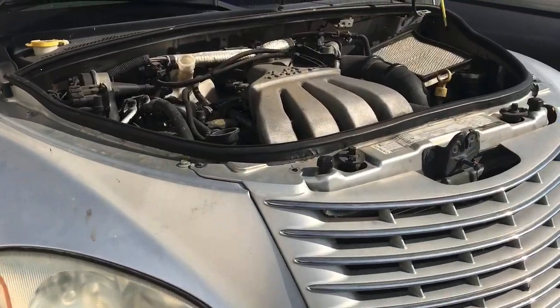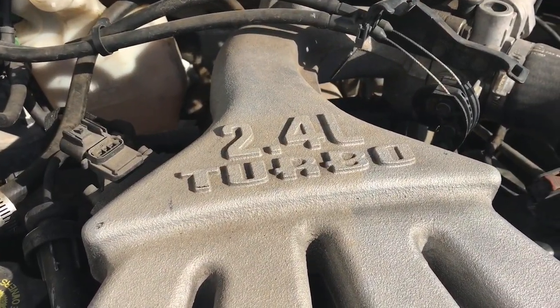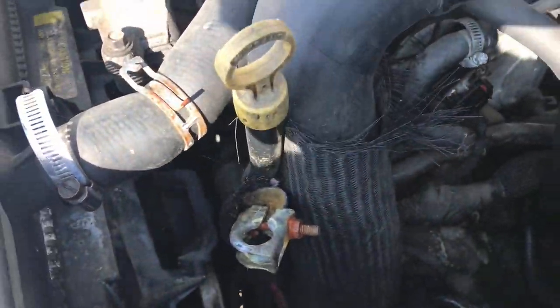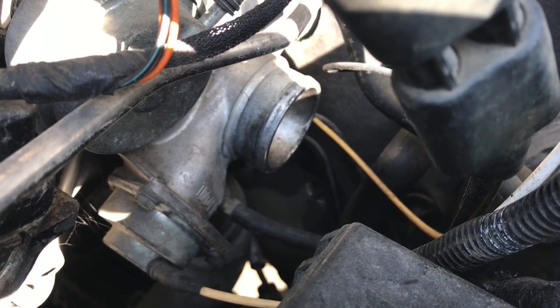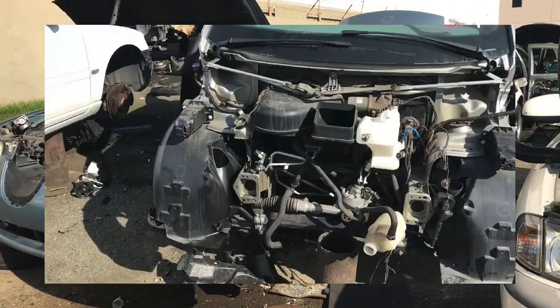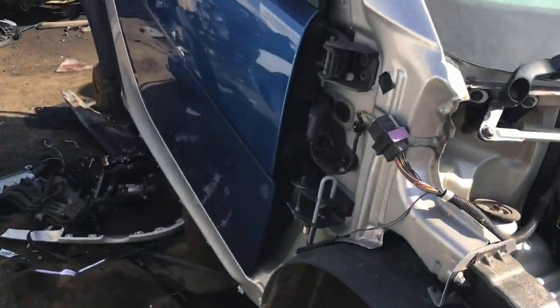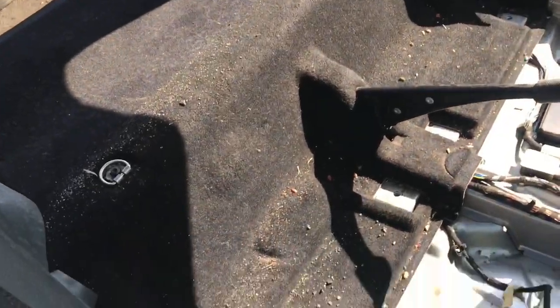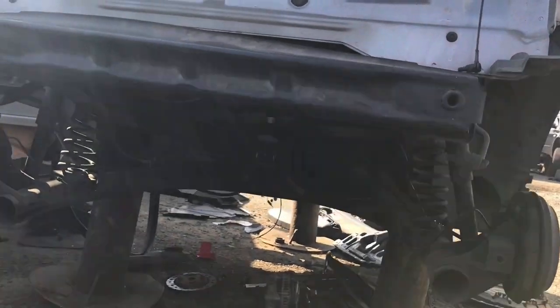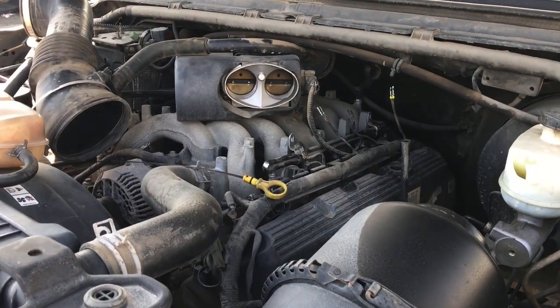Not too much in the Ford side, let's go check out the Dodges and see if there's any Hemis. Here's an interesting little Dodge — little turbo down there. Here's a Ford Taurus — I mean Jaguar. Little pre-Hayabusa smart car. They've already pulled the motor for you. What I always want to take a look at are the full-size trucks — always good stuff in there.